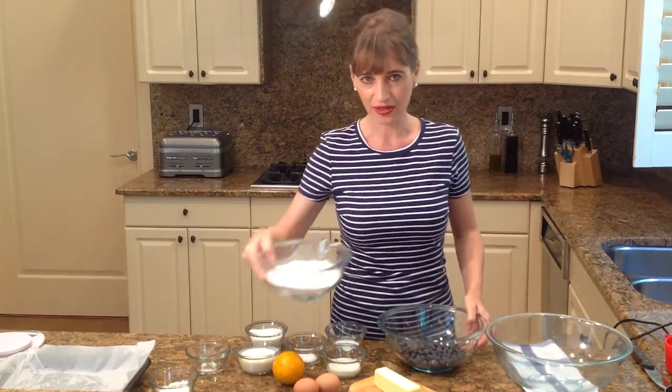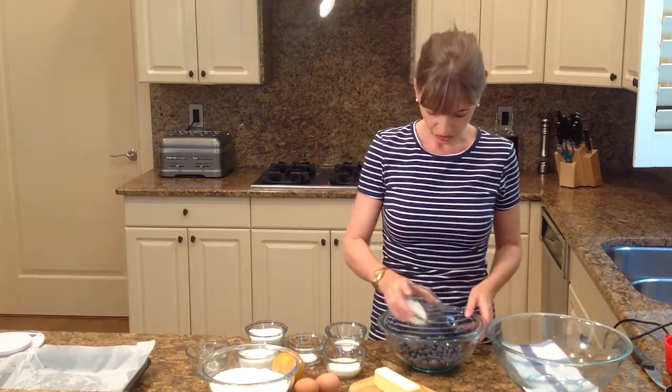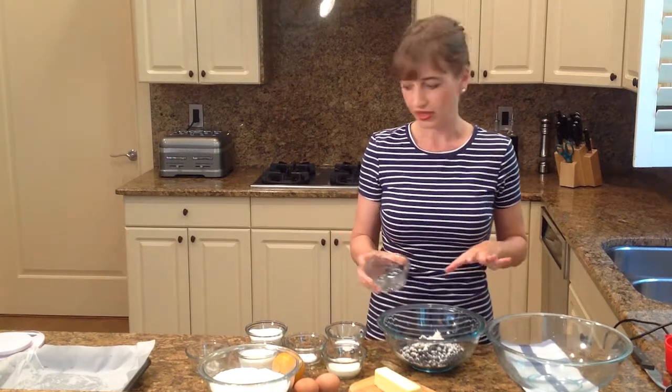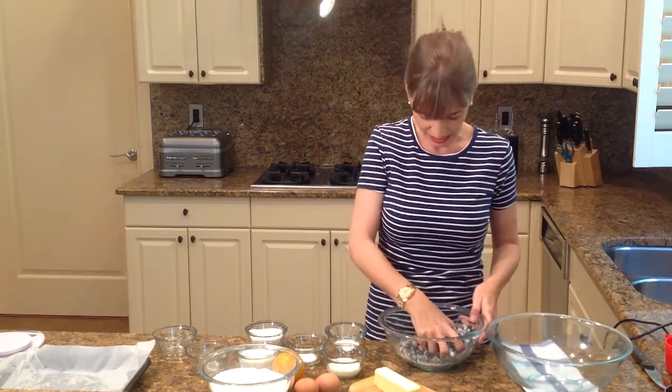We will need flour. And I've set a little bit of flour aside to sprinkle over my blueberries, which I'm going to do right now. Because if we don't do that, they're all going to sink to the bottom and I want them scattered around in the batter. So if we have the flour on there, that's not going to happen.